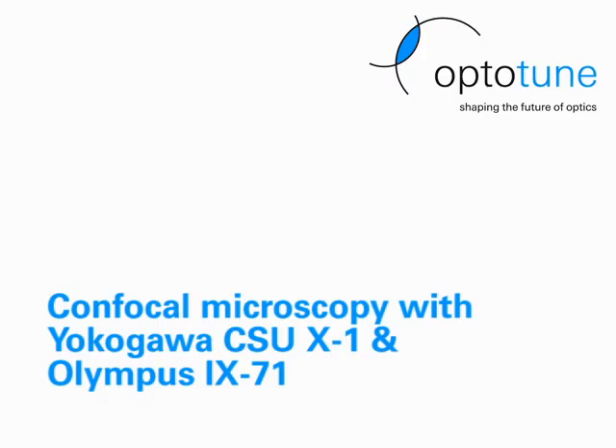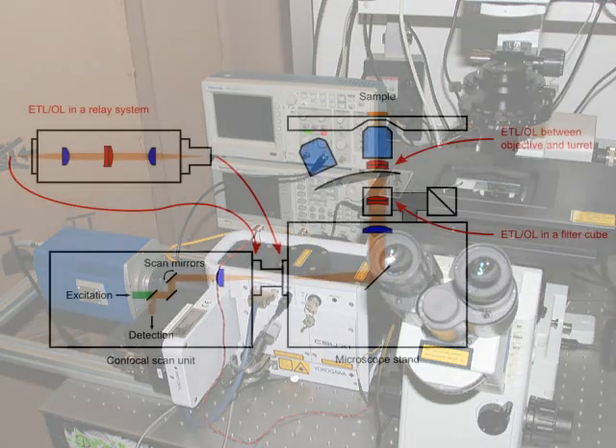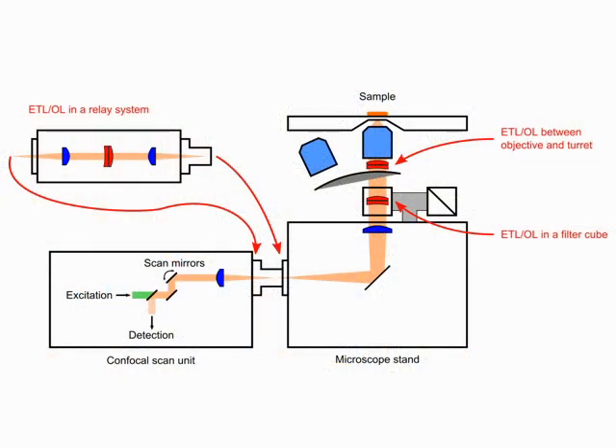The second example is confocal microscopy. There are several ways a tunable lens can be inserted: in an additional relay system, in a filter cube, or directly before the objective.